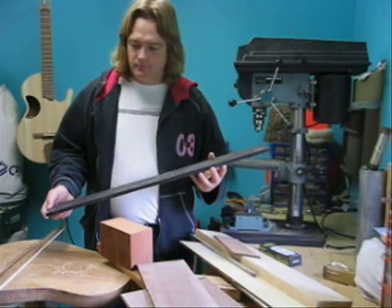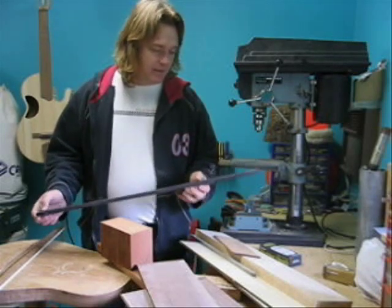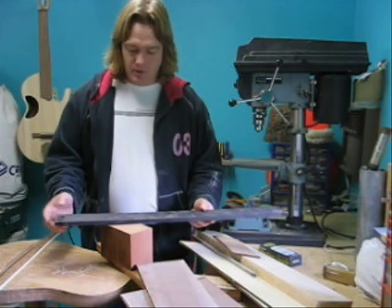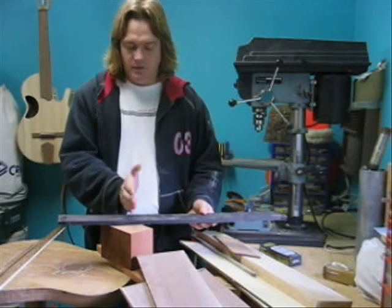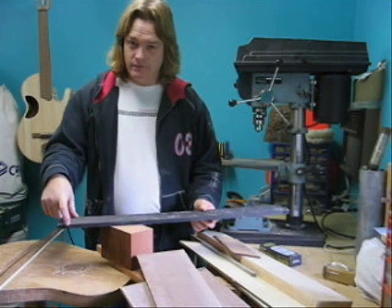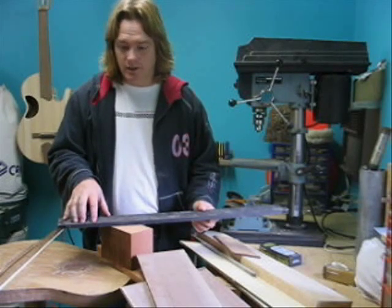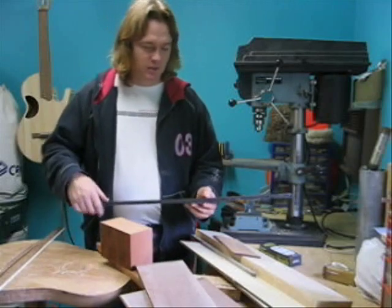We've got a piece of ebony here, which is very hard stuff, and they sell it in quite long lengths — long enough that you could build a bass guitar with it. For our purposes we don't need that much; you can cut a chunk off the end. We'll use this piece of ebony to make the bridge. I don't actually know if I'll use ebony on the bridge — I may decide to use walnut instead — but either way, the offcut can be used, so you don't have to buy a separate piece of wood to make the bridge.